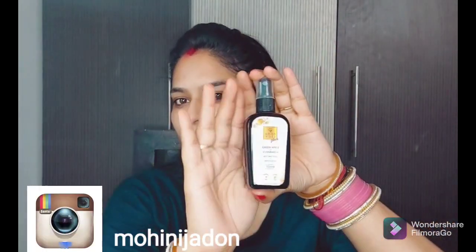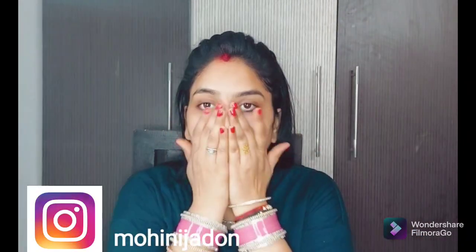Hey friends, welcome to my channel. Today I am going to share my makeup with you — this is Black Smoky Eyes. You can do it at any office party or any age group, and Black Smoky Eyes can be done with any outfit.